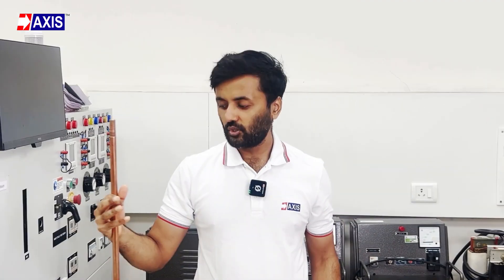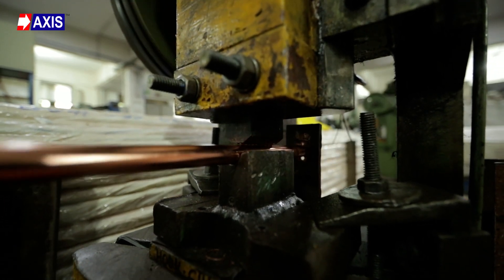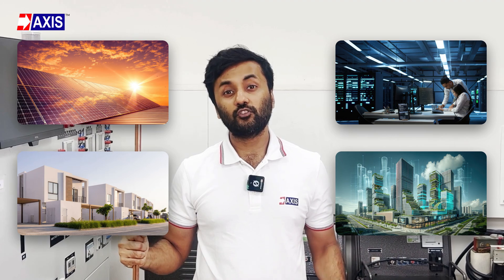Why should you listen to me? Because at Axis, we have been manufacturing a wide range of earthing and lightning protection products for the past 30 years. You will see our products installed in solar farms, data centers, commercial and residential projects in more than 100 countries.